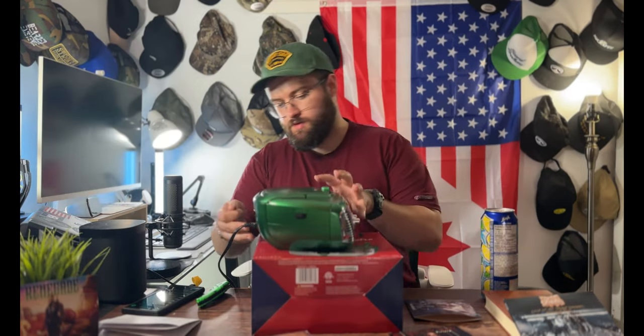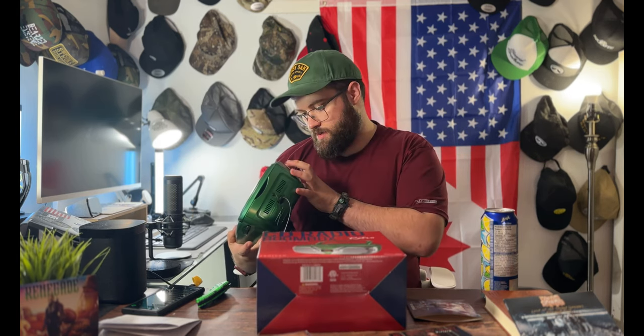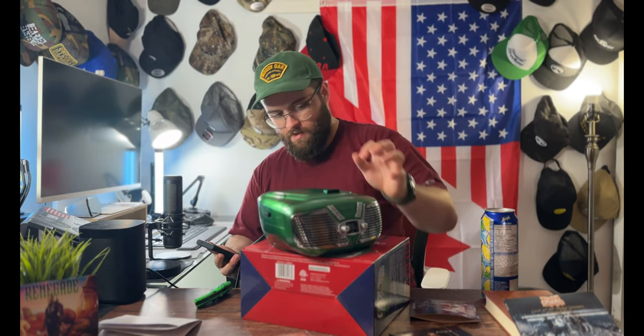We'll plug in the aux cable into the port in the back here and switch the mode to aux. We've got 'White Devil' by Tom McDonald and Adam Calhoun featuring Demon Jones from their new album 'The Brave 2' — definitely check that out if you haven't already.